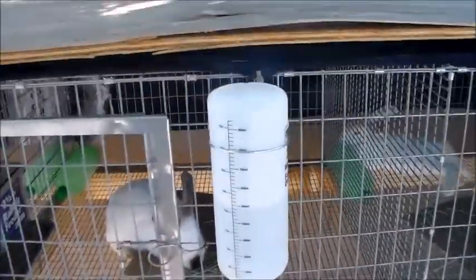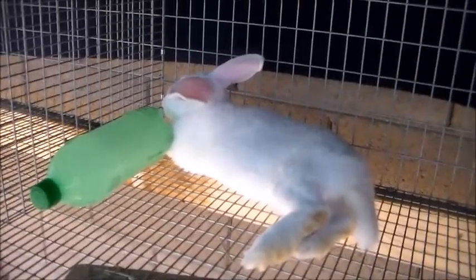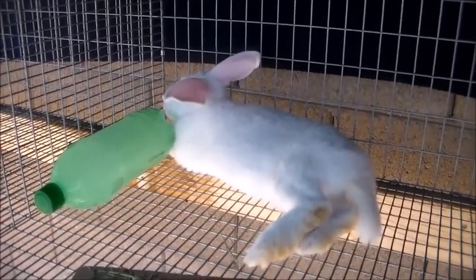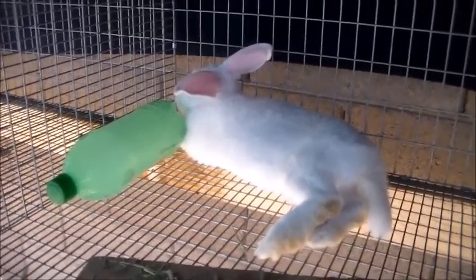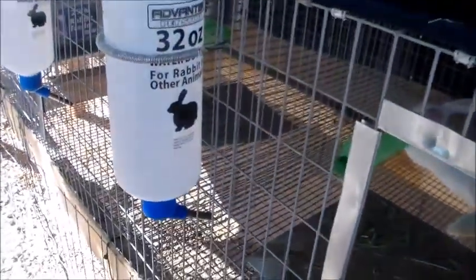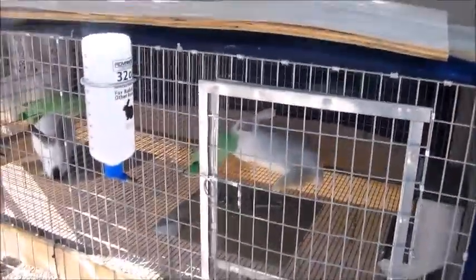Now for the big boy — this is our New Zealand white and he is our male. He is very standoffish; he does not like to be on camera or be held. He doesn't bite or scratch, but he will run around his cage if you try to get him out — he's just temperamental. But he is leaning up against the cold water bottle and absolutely loves it. He's got the resting place for his paws, the two-pound rabbit feeder, and his 32-ounce water.